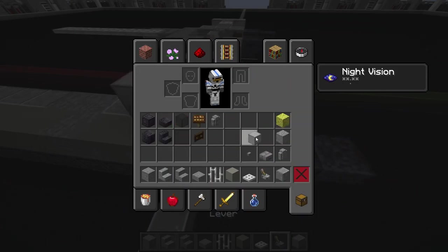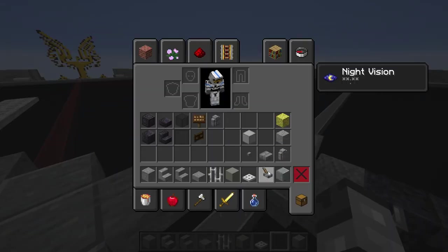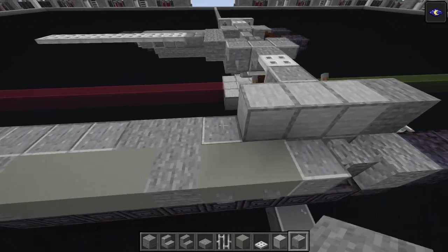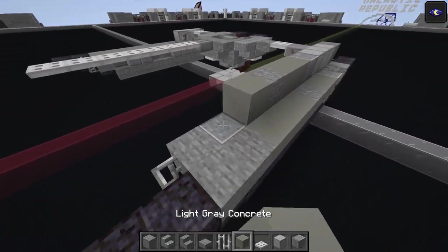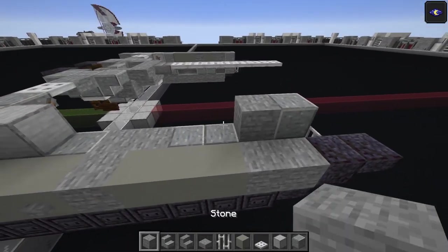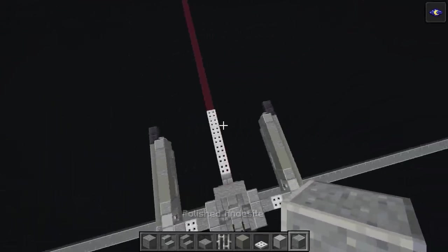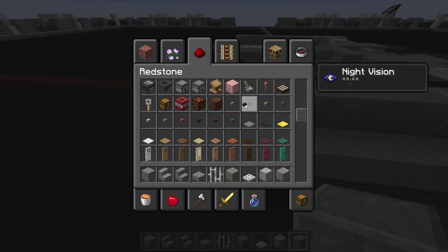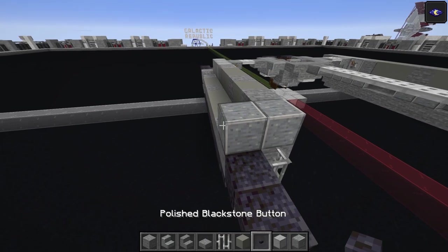We need the lever - one there, one there, and one here and one here as well. Stone block there, polished block, then light gray concrete one, two. Stone here, light gray concrete, stone, polished - same on the other side mirrored. Do another polished andesite there, then take the polished black stone button and place it here and on this side before we forget.